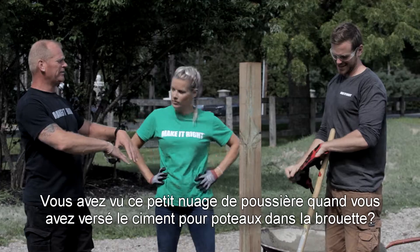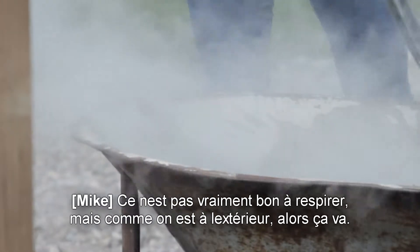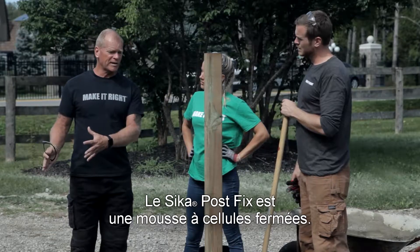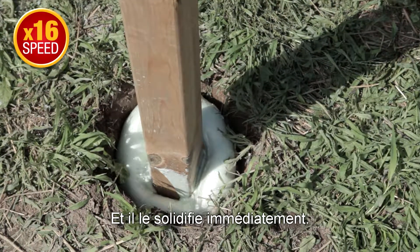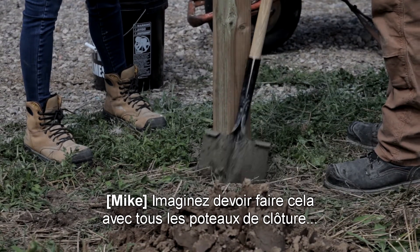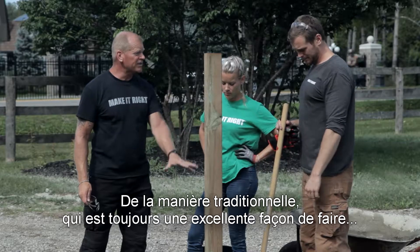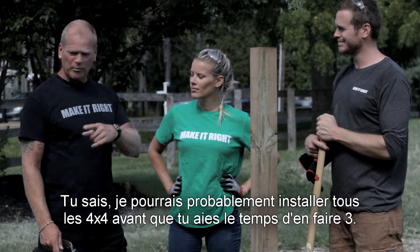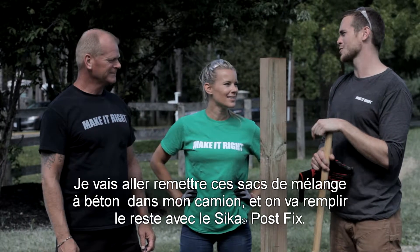Now you saw a little bit of dust when you poured the post cement into the wheelbarrow. You don't really want to bring that in — think about environmentally friendly. Everyone says they don't want their post to rot at the bottom of the hole. With the Sika Post Fix, it's a closed cell, so it comes intimate up to the pole, hugs that pole, hugs the hole and makes it strong immediately. Ours is still a work in progress. Same day I can go back and finish the fence — you've got to come back tomorrow. I could probably put in all the four-by-fours by the time you did three. I'll go put these bags of concrete in my truck and we'll fill the rest of them with the Sika Post Fix.